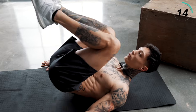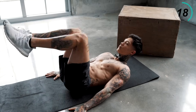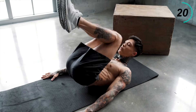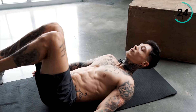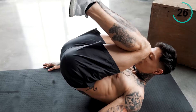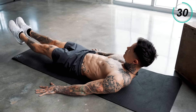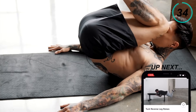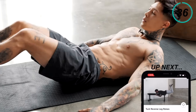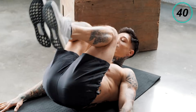Of course, if having your hands beside you is too difficult, you can always put them underneath you. But for a real challenge, put them beside you. Last 10 seconds. Five, four, three, two, let's get one more, last one.